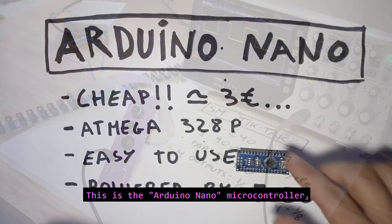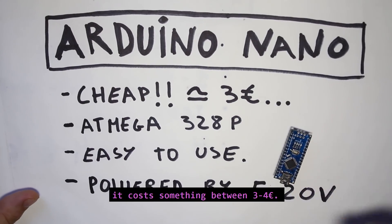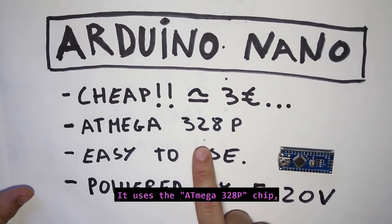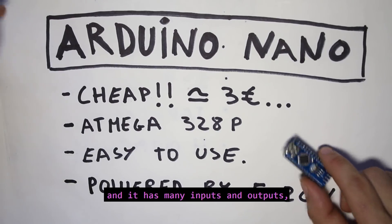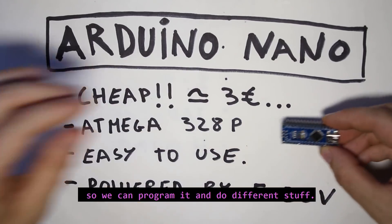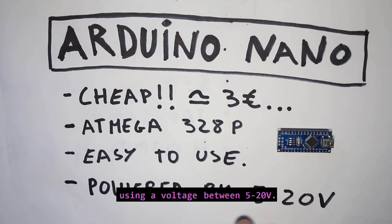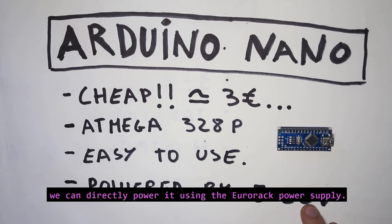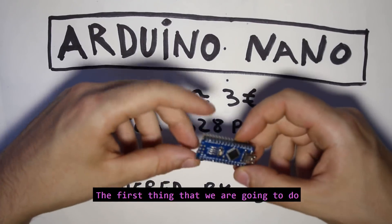This is the Arduino Nano microcontroller — it's a really cheap microcontroller, costing something between three or four euros. It uses the ATmega 328P chip and has many inputs and outputs so we can program it and do different things. We can also power it using a voltage between 5 and 20 volts, which means we can directly power it using the Eurorack power supply.